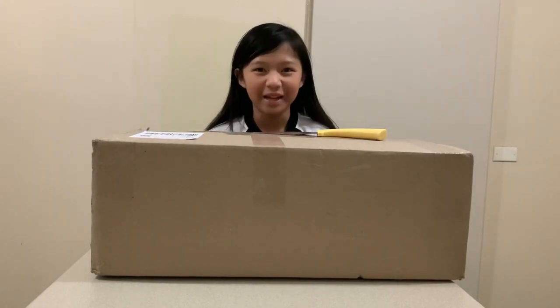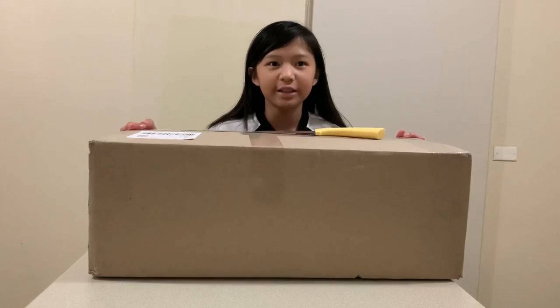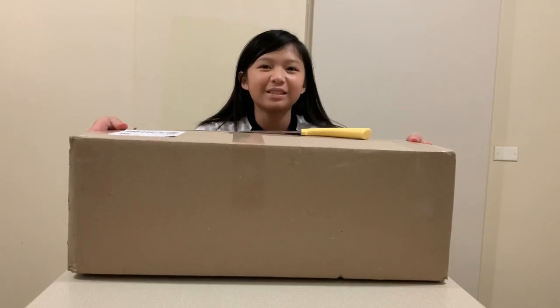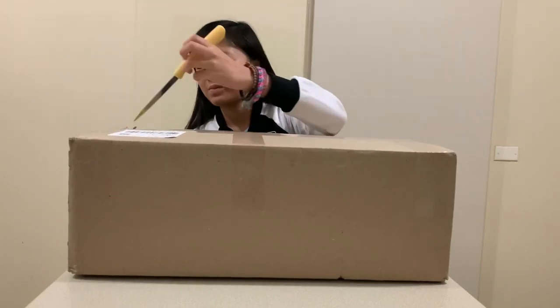Hello everyone, welcome back to my channel! Today I'm going to do another unboxing. I have a big parcel here that we ordered online, and I'm excited to show you guys what's inside. So let's open it!